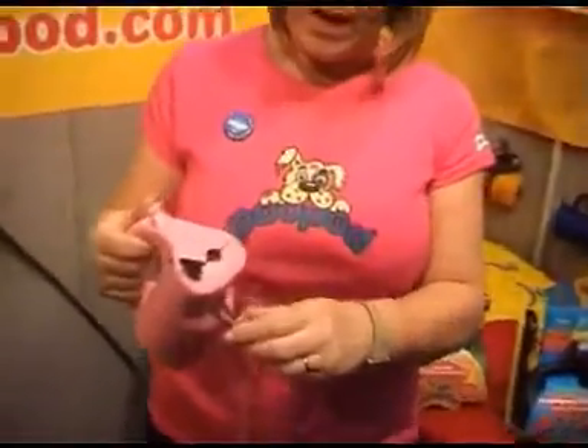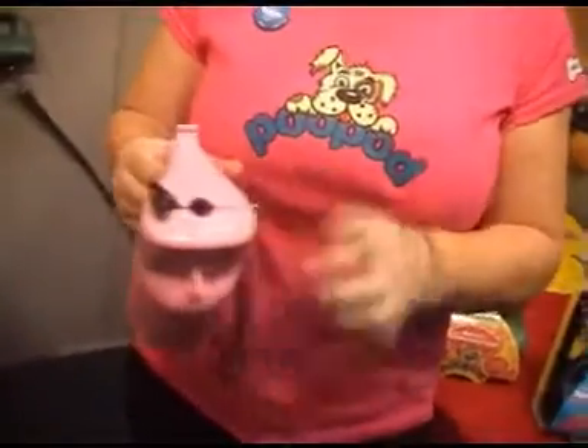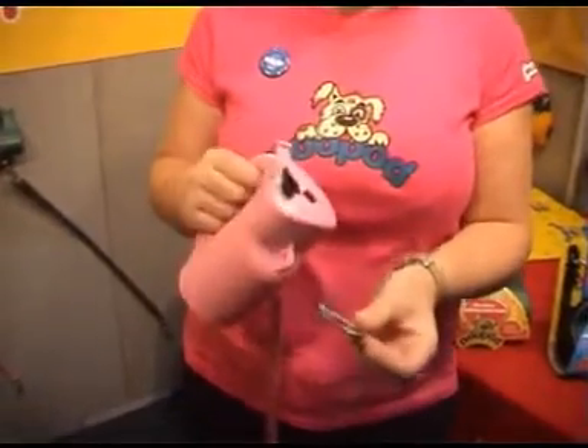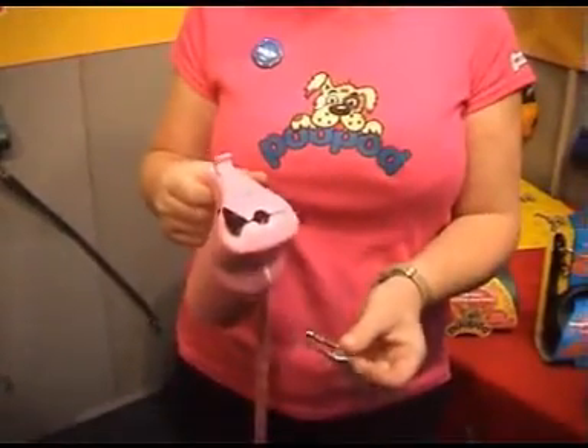It comes with a detachable lead with a lead loop. You can take that off and put a carabiner on if you want to use your favourite lead. You can also attach two leads if you've got two small dogs, so it's really versatile.